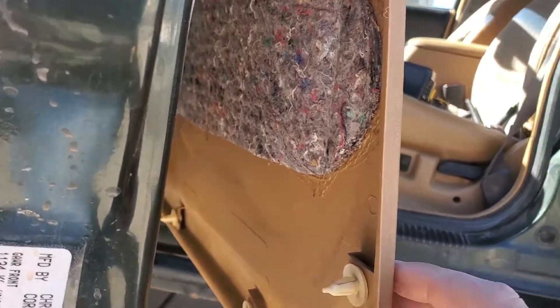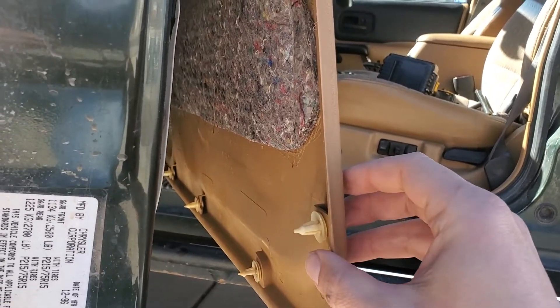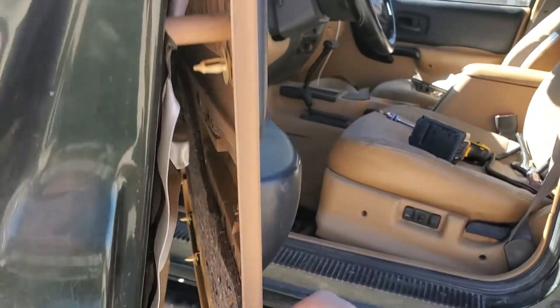I've already taken it off, but you have these little clips right here all along the door. Just pull gently and they'll pop out.